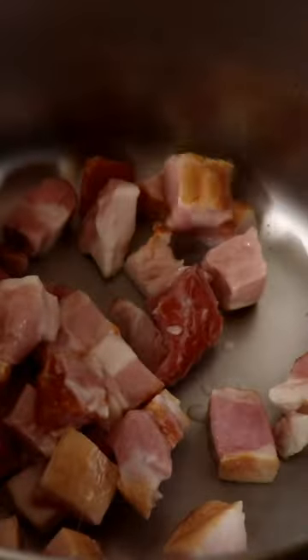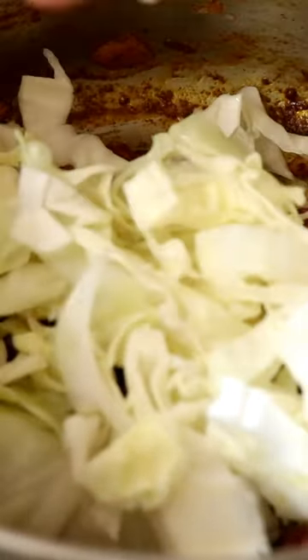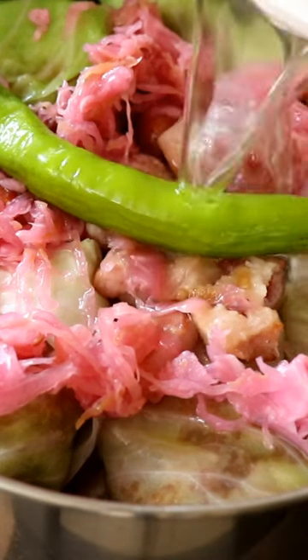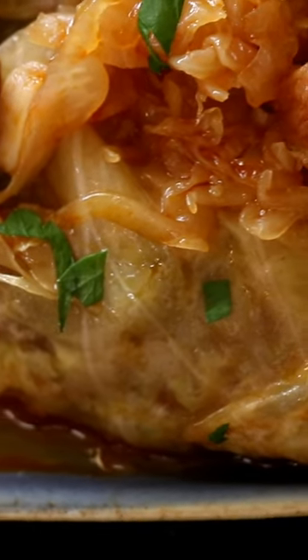Start building the pot with smoked bacon cubes, onion, butter, the reserved white cabbage pieces, garlic, paprika, and chopped cabbage. Add sauerkraut, then a layer of cabbage rolls. Add a green chilli pepper and pour in some of the reserved cabbage stock. Layer the top with leftover cabbage leaves, then finish with sour cream and fresh parsley. Our Hungarian stuffed cabbage rolls are ready.